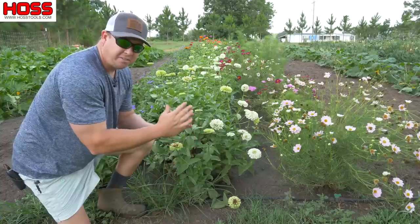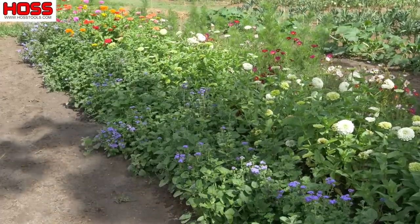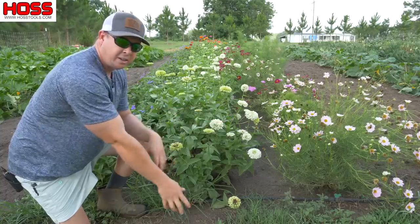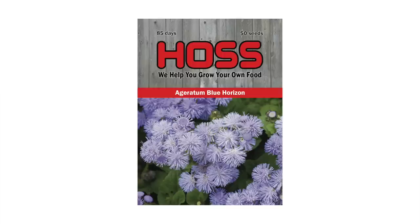This is my designated flower area in the vegetable garden this year, and I've got three different species planted in a double row of each. I've got my Cosmos Versailles mix over here, my giant zinnias here in lots of different colors, and behind me I've got our ageratum.